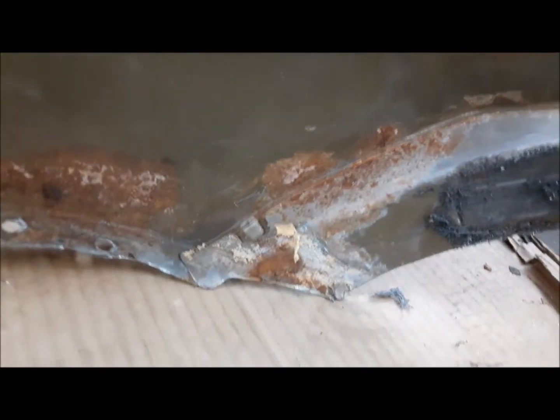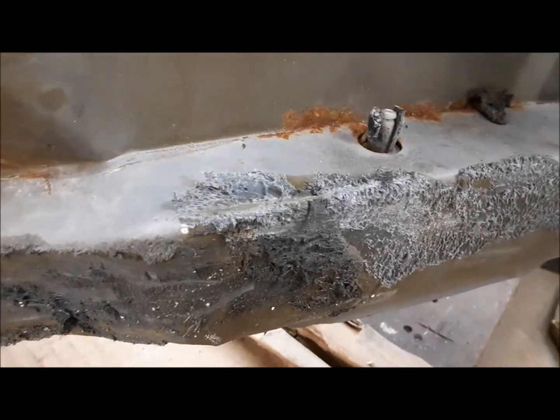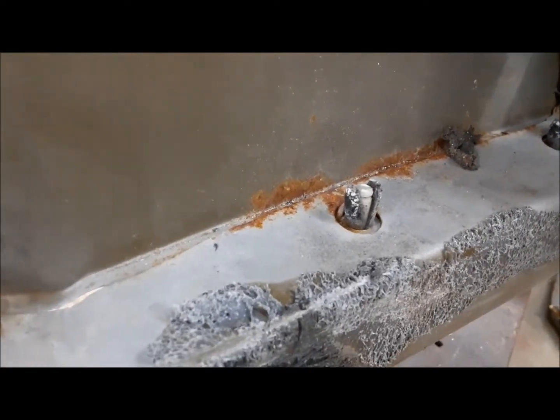As you can see, we'll definitely be doing some rust preventative work in here. I think what happens is water wicks up through these little rivnuts or whatever they are that hold the bumper, and it runs all down through here and causes these problems. When I put these back in, there's going to be a lot of sealant applied to them.